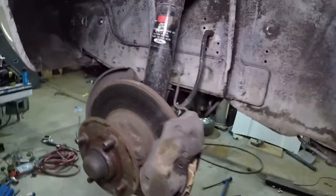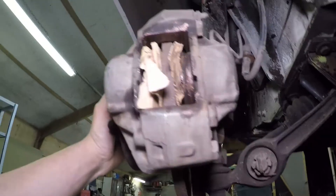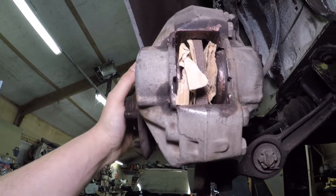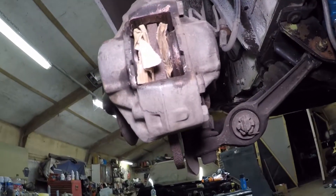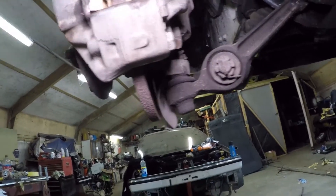I've removed the pads from the calipers and packed some cardboard in there as a replacement for the pads, then pumped the brakes to release the pistons a bit. That'll make it a lot easier to remove the dust boots and the pistons when I take the caliper off in a minute, as opposed to them being fully stuck in.